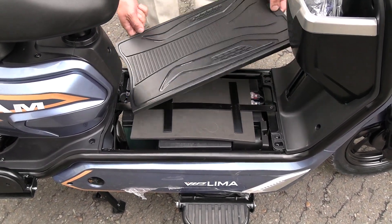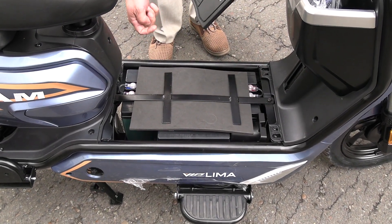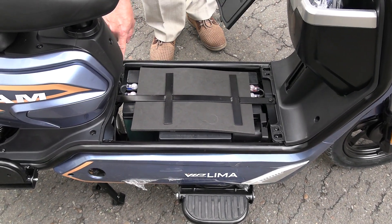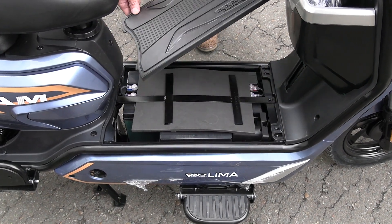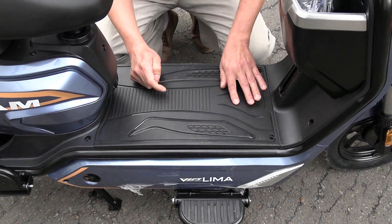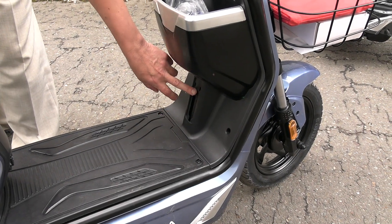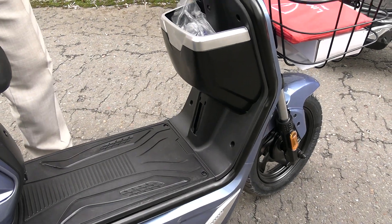I would recommend doing additional waterproofing of this battery compartment — closing the bottom with some kind of plate, and sealing the top with sealant so that rain doesn't get in and this lid sits tightly and hermetically. The VIN number is located here — it is covered with a plastic plug, which is included in the kit.